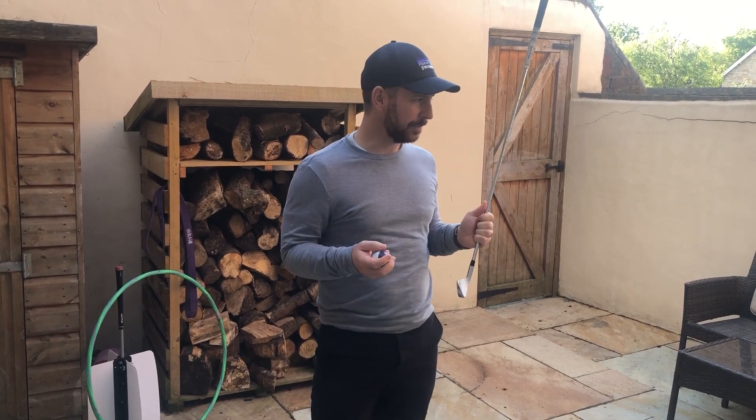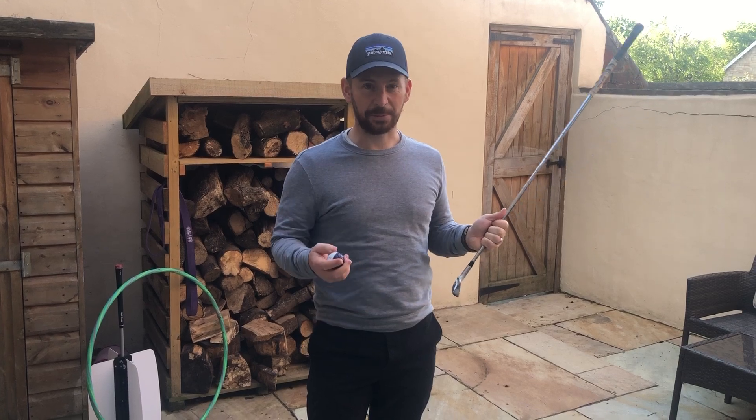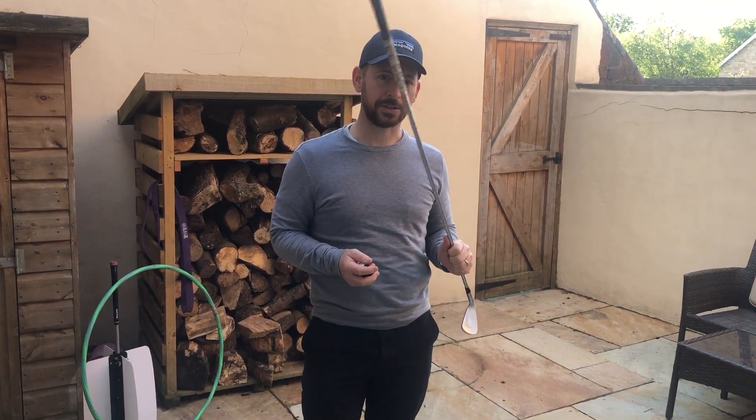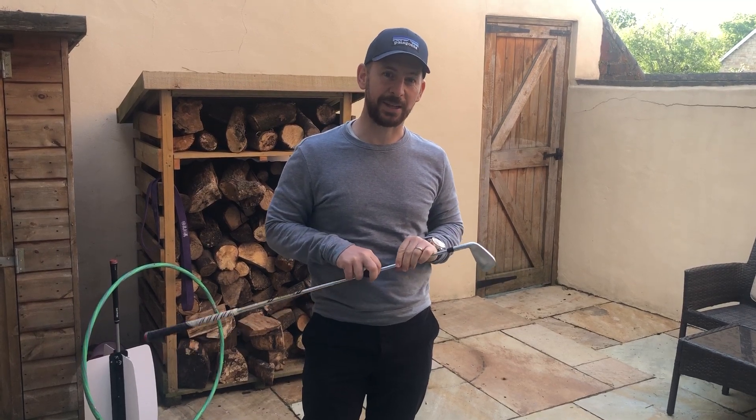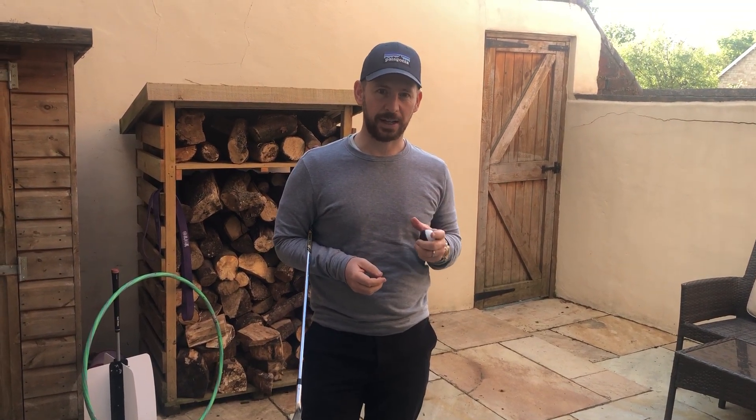One of the difficulties when we're practicing with no feedback of where the ball flight is, is that we can end up thinking about a swing too much. We fiddle too much and we get a little bit lost in a golf swing. That's certainly a lot of the feedback I've been having with the players that I've been coaching online over the last few weeks, so I've given a lot of my players some specific tasks to work at — and this is what I want you guys to give a try.